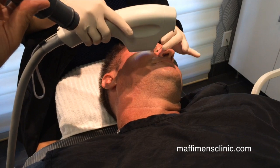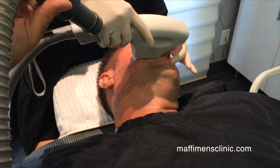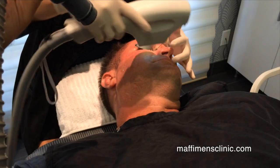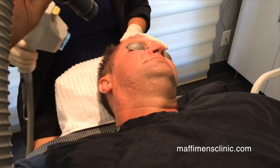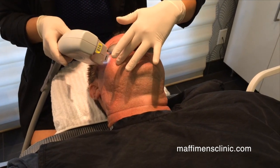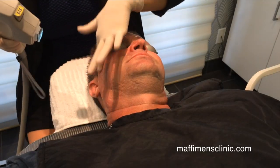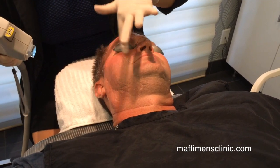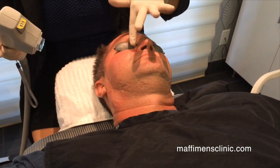This is good for the hyperpigmentation, to clear up the little brown spots and weathered skin. It's great for golfers and athletes. And it's great for men because it also reduces their pore size. Men tend to have larger pores.